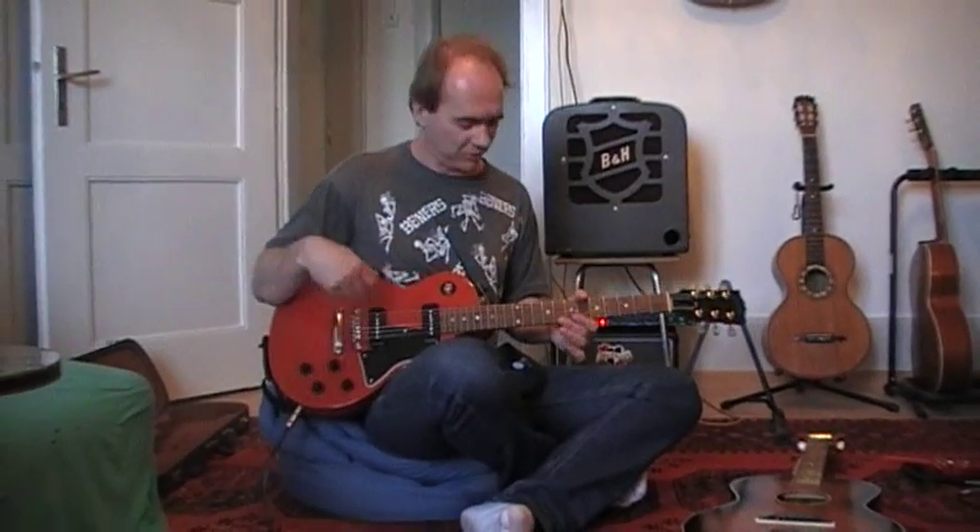I'm not really a great electric slide guitar player, but there it is — an example. This guitar is tuned normally to E, A, D, G, B, E. Just for your information.